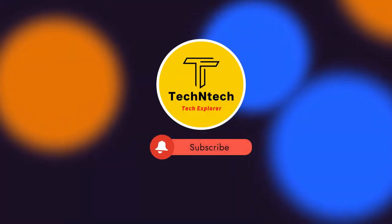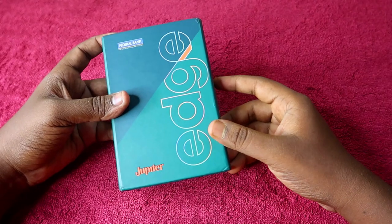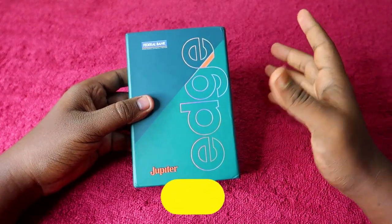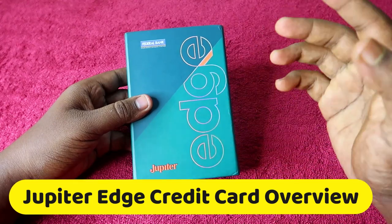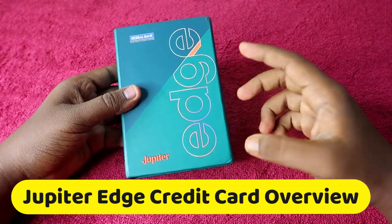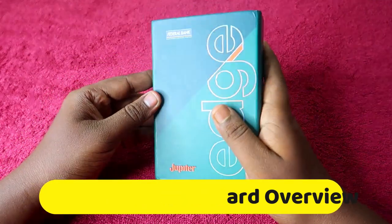Welcome back to our channel. If you are new, please subscribe. This video is under the fintech category. I'm going to share the Jupiter Edge credit card unboxing and overview, including how to use it, how to enable online transactions, what the Jupiter Jewels reward points are, the joining fees, and how to apply.